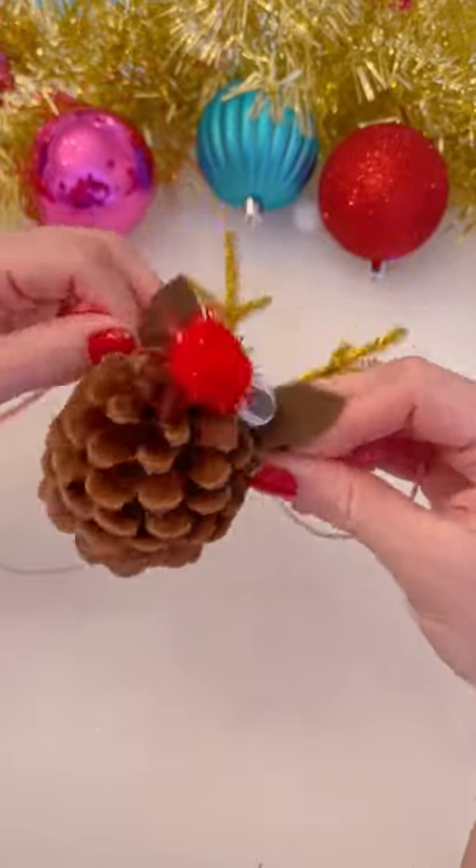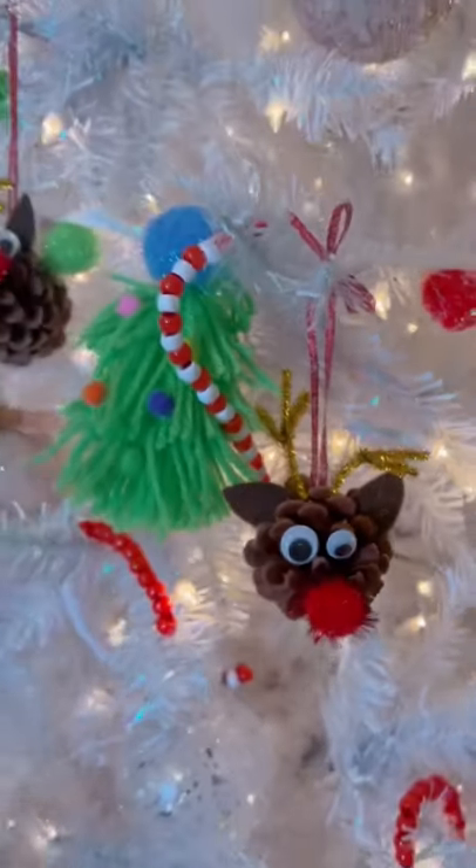Tie a red ribbon around the base and turn them into these adorable ornaments. You have to make them this year.